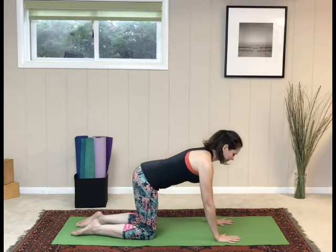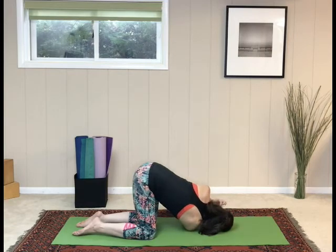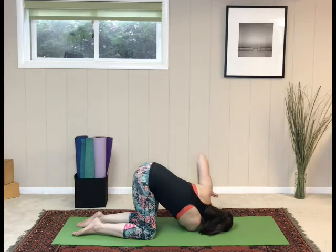Second side: pick up the right arm, thread it behind the left hand, right shoulder to the mat. Reach the left arm to the ceiling. Bend both elbows, hands together in prayer position. Release the hands, pushing back up to tabletop.